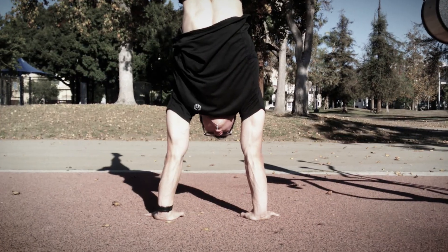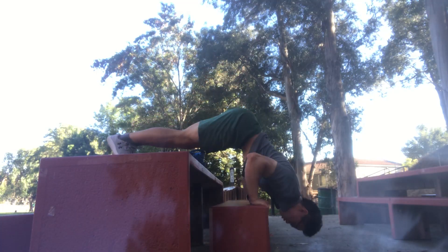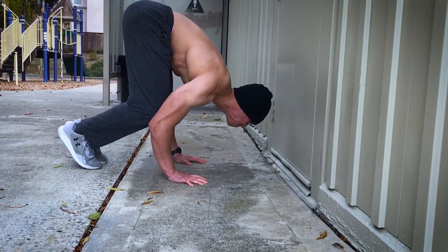In December of 2022 I decided to start training the frog stand to handstand. I had already spent 900 days to learn the handstand — yes, 900 days — and I had been training elevated pike push-ups with additional range of motion for the past four months. Basically my handstand balance and overhead pressing strength were at a level where I felt ready to train the frog stand to handstand.